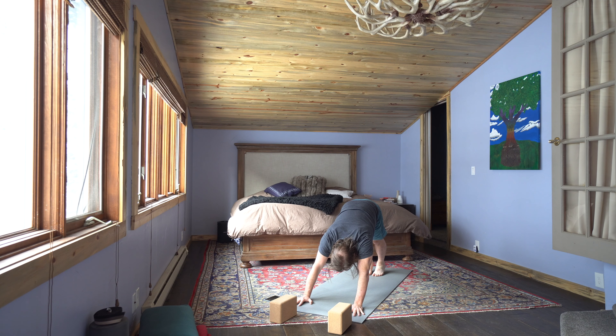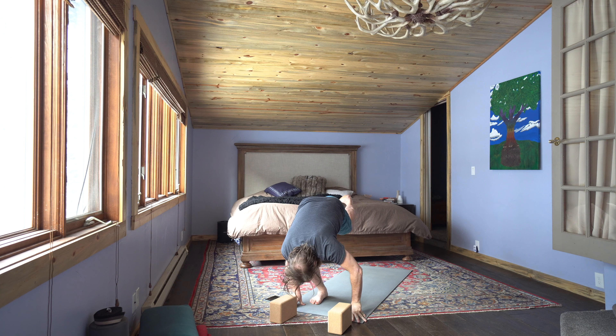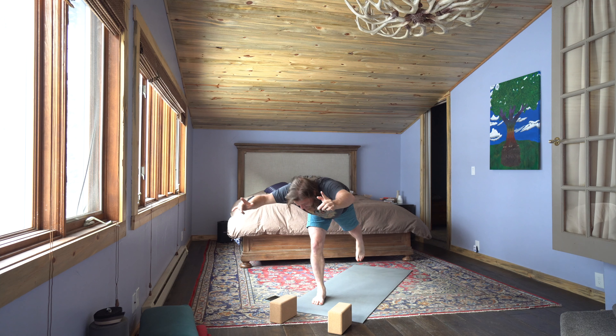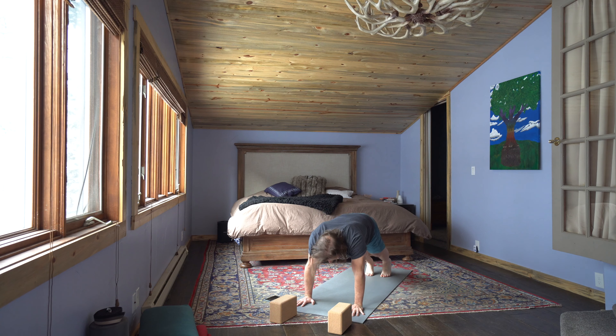Inhale, exhale, sigh it out. Inhale, right leg rises. Exhale to high lunge. Inhale to warrior two. Exhale to extended side angle. Inhale to half moon. Exhale to standing split. Inhale to chair pose. Exhale to revolve chair. Inhale, balance. Exhale to revolve side angle. Inhale to crescent lunge. Exhale, hinge and prepare. Inhale, fly warrior three. And exhale to standing split. Inhale to high plank. Exhale chaturanga. Inhale, open up for up dog. Exhale down dog.